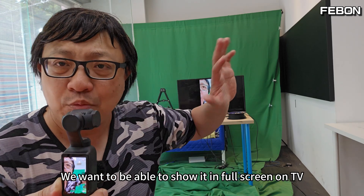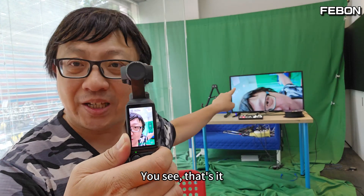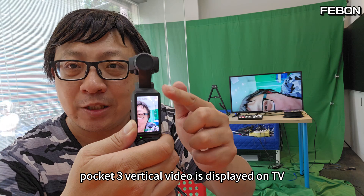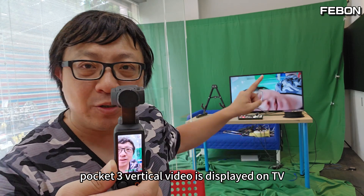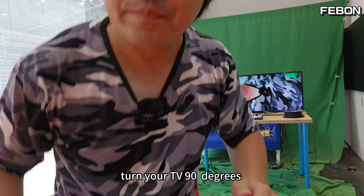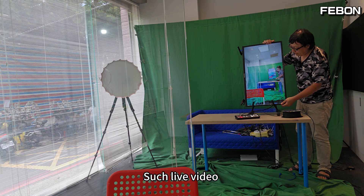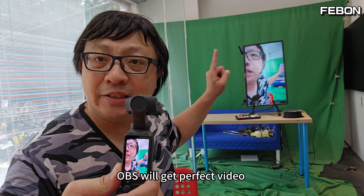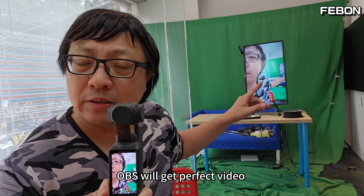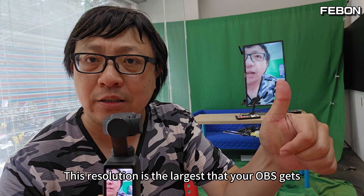We want to be able to show it in full screen on the TV. The Pocket 3 vertical video is displayed on the TV — just turn your TV 90 degrees. With this live video, OBS will get perfect video, and this resolution is the largest that your OBS receives.